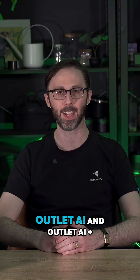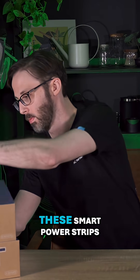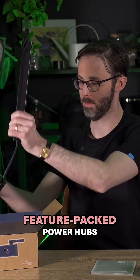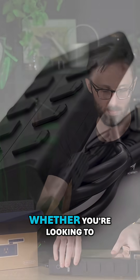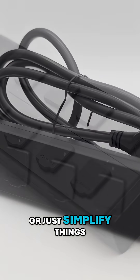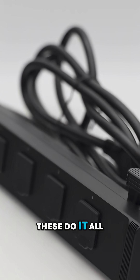This is our all-new Outlet AI and Outlet AI Plus. These smart power strips take your regular outlets and turn them into intelligent, feature-packed power hubs. Whether you're looking to protect your gear, add more control to your setup, or just simplify things, these do it all.